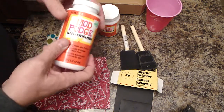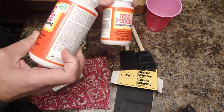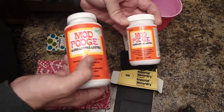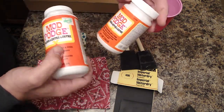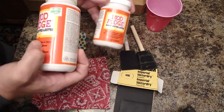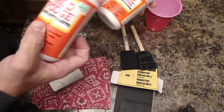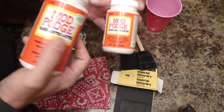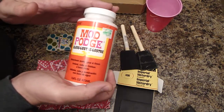Material list: first off, Mod Podge. Here's an 8-ounce bottle I got at Walmart for a few bucks. Here's a 16-ounce for $7.99 at Hobby Lobby. If you're already in Walmart, go ahead and get it there — it's a little bit cheaper. Not worth a special trip though; the price is about the same. There are a hundred different kinds at Hobby Lobby — get the gloss.